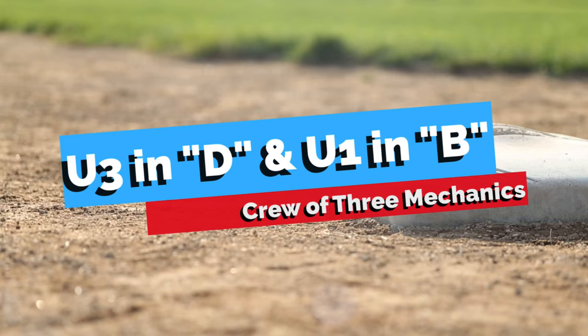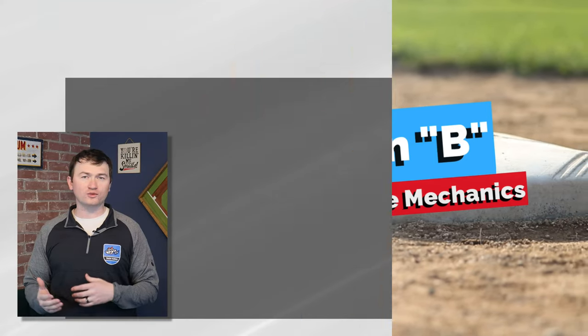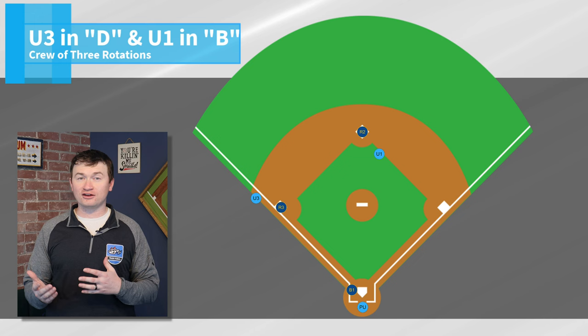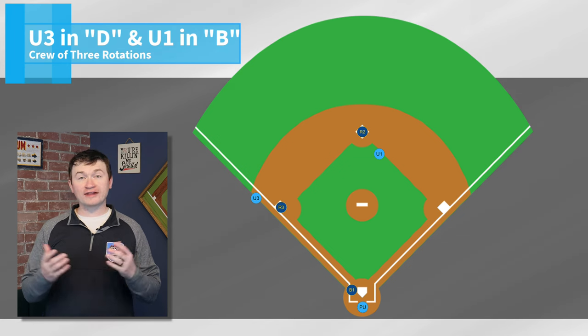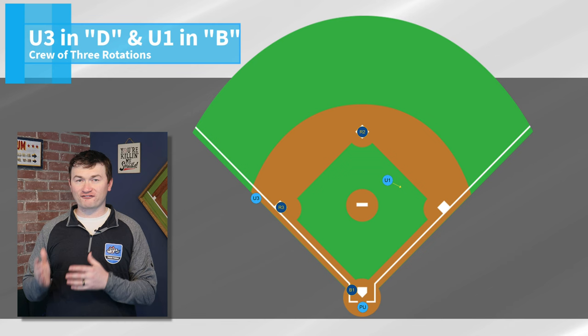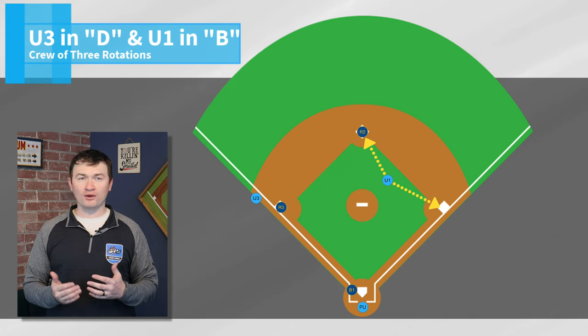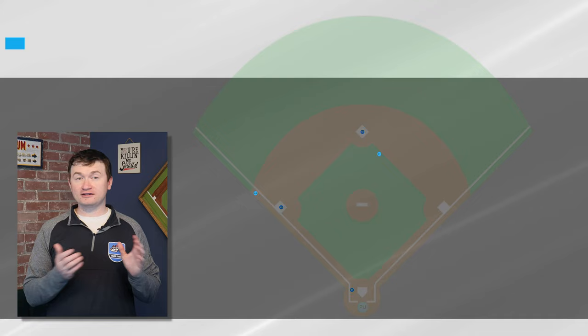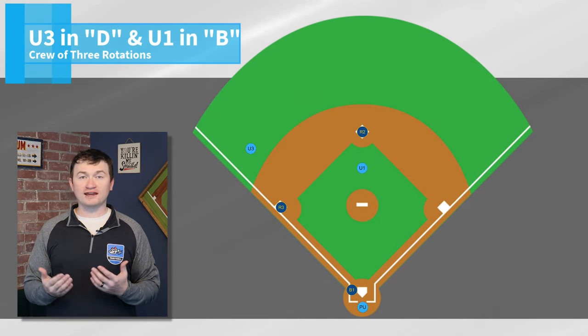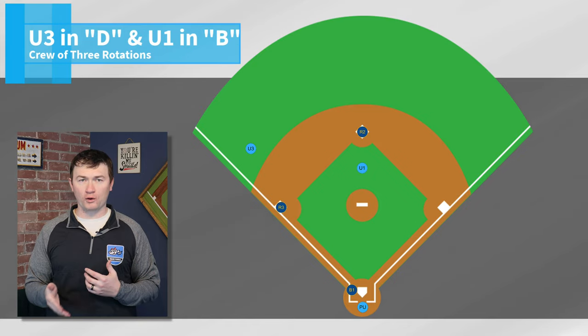When U3 starts at third base and U1 starts in the middle — which will only occur with less than two outs and a runner on second, or runners on second and third — when that occurs and no one goes out, U1 will take off plays at first and second, U3 will have third, and the plate umpire stays home. If U3 does go out, then it reverts to a crew of two, and U1 takes all bases while the plate umpire remains at home.